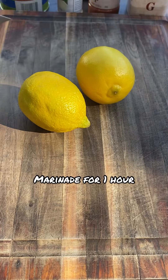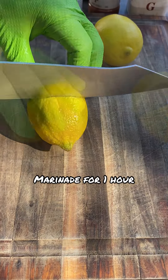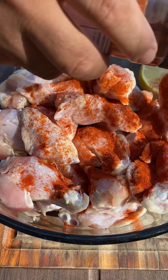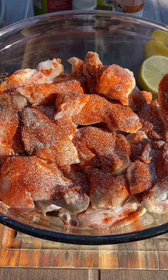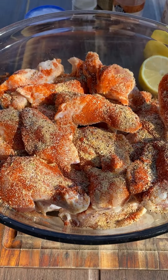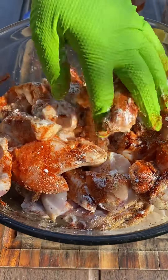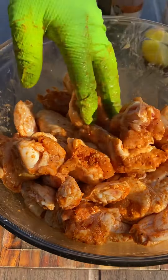We're going to marinate some wings and cook them on the Nomad grill. I'll put all the ingredients in the description box. I'm going to hit them with paprika, some onion powder, garlic powder, some lemon pepper seasoning, a little bit of cornstarch just to make them nice and crispy, and some lemon juice.